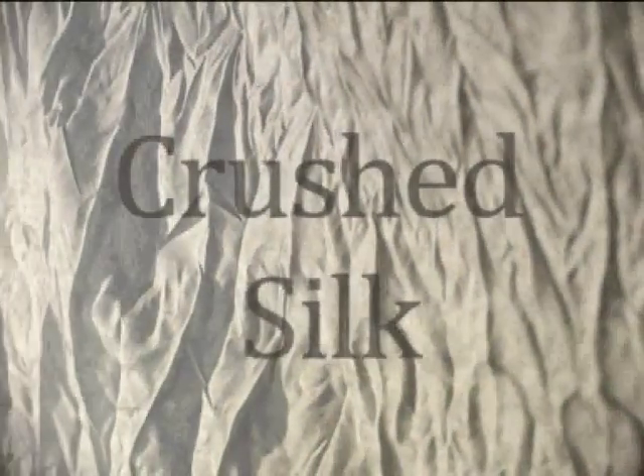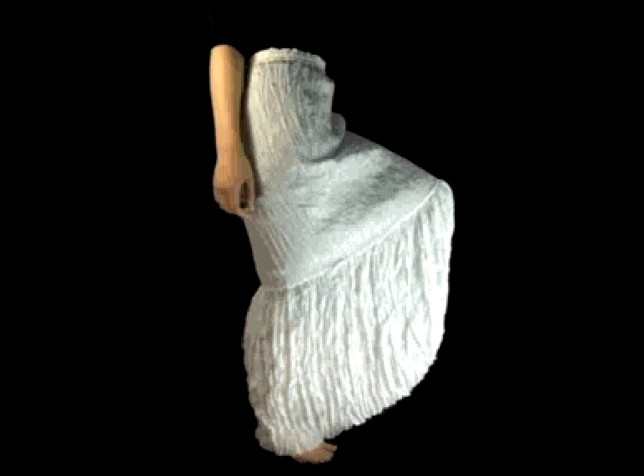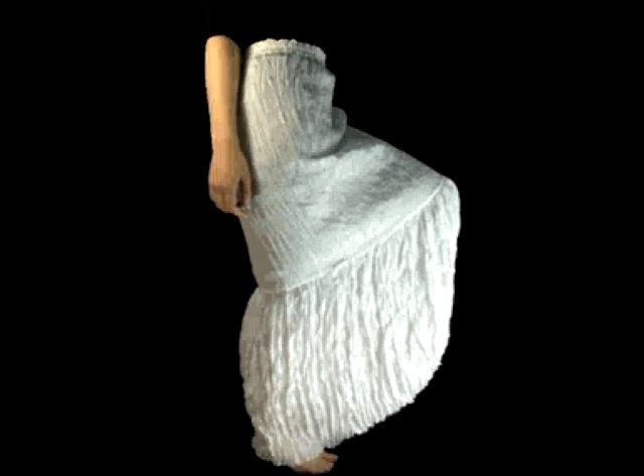Welcome to the Beautiful Silks tutorial on how to make your own crushed silk. In this simple video we'll show you how you can easily create your own beautiful textural crushed silk in your own home.